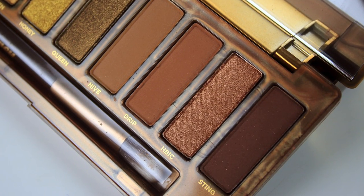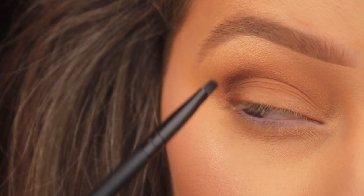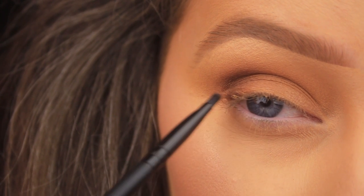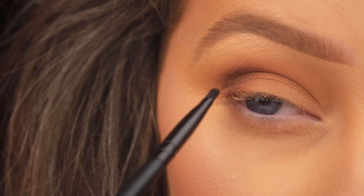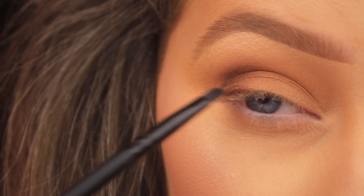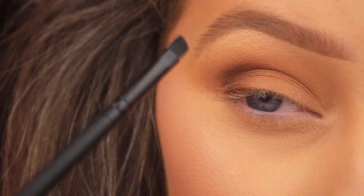I'm taking the shadow Sting on a double-ended brush, the CCQO1, which has a nice angled brush on one end and a spoolie on the other. I'm using that dark brown to add a little lift to the outer edge of the eye, padding the shadow into the lashes and slightly above onto the upper lash line, stopping on the outer edge. There's no wing today — no harsh liner or black shadow or anything of the sort.